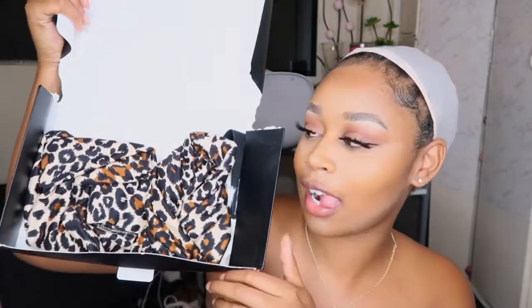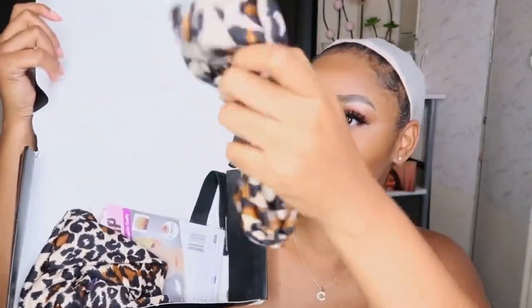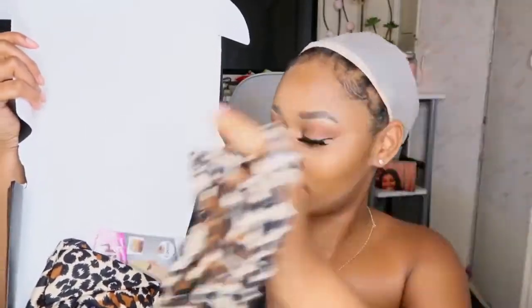Hey guys, so today I'm going to be showing you how I apply this wig from Elva Hair. Elva sent me this hair, and I was just reading everything on the label — it had something very nice on it. So this is the headband they sent me, in leopard cheetah print, and it is so beautiful. They sent me two headbands, and they also sent me wig caps — wig caps are very important, you're going to need one.